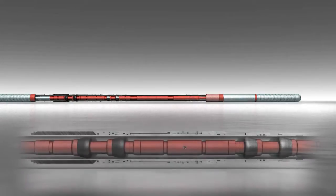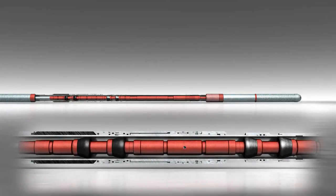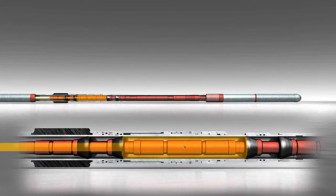The minimum setting pressure is applied down the wash pipe, transferring into the ZoneGuard packer for instant setting and sealing in the open hole or casing.